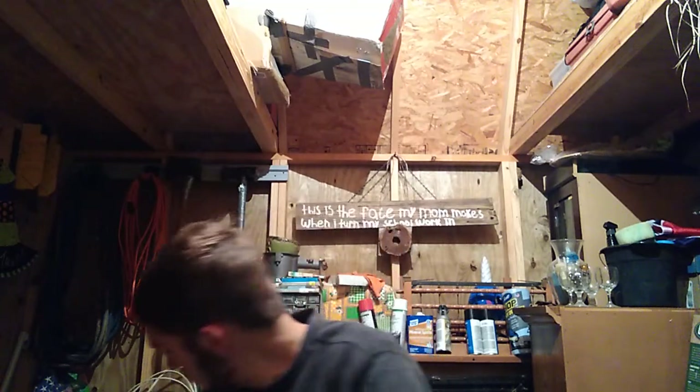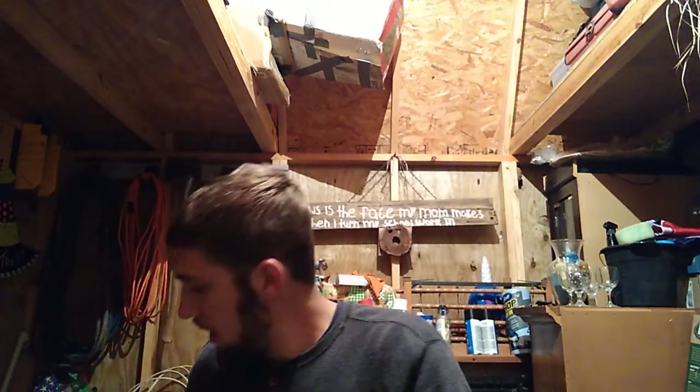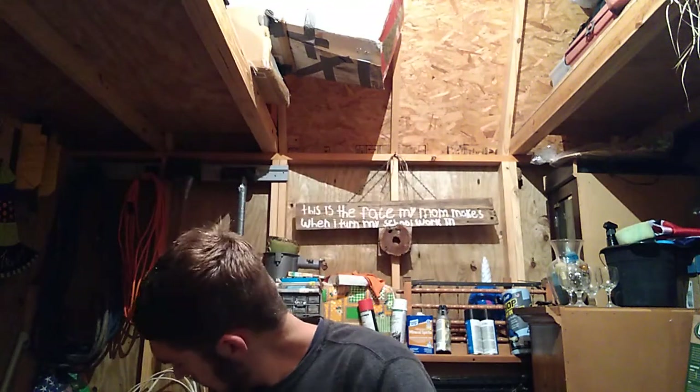I do want to show this off though — I got a Bluetooth stereo thing for free. This thing will bump, it'll freaking bump. And it floats — you can throw it in a swimming pool and it'll float around with you. Don't throw it in a river though, you'll lose it.